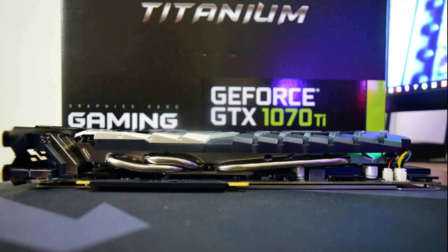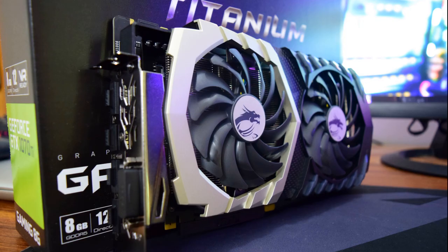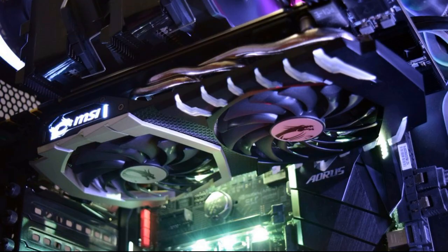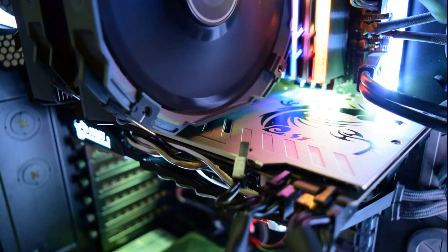The GeForce GTX 1070 Ti Titanium 8G's exterior is covered with silver metallic accents instead of MSI's signature red splashes. Otherwise, the Twin Frozr cooler cover might as well be part of the Gaming X family. Two 10-centimeter fans with 14 blades dominate the card's front shroud. The backplate looks nice and plays a part in securing the two cooling elements up front, however it doesn't help with passive cooling.